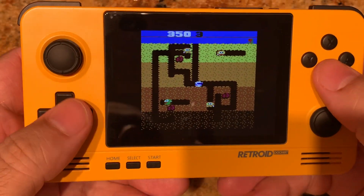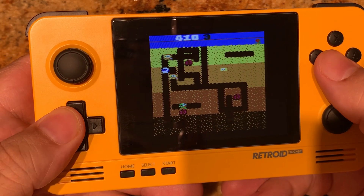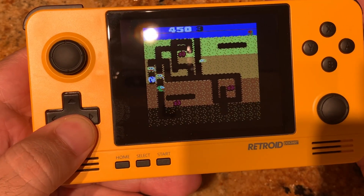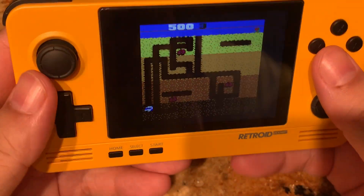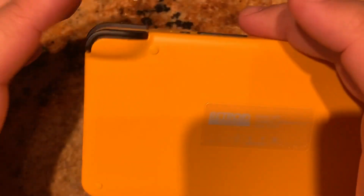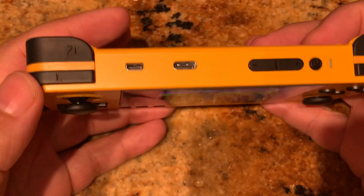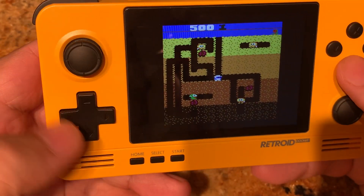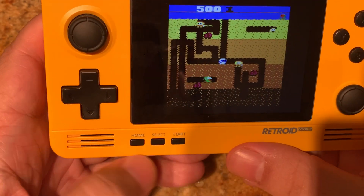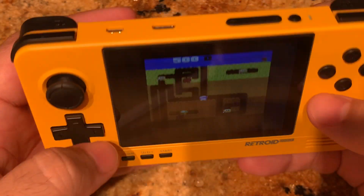The screen quality — I know it doesn't always translate well on video, but it is a beautiful screen, I really do like it, and I'm impressed with what they put in there. And for this being only $80, it really is a good system. The games I'm showing right now you don't really use all the controls, but you do have four shoulder buttons to go with the four face buttons. You have start, select, home, two thumb pads, thumbsticks, and the d-pad as well.